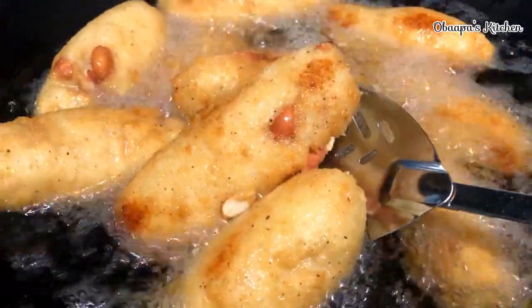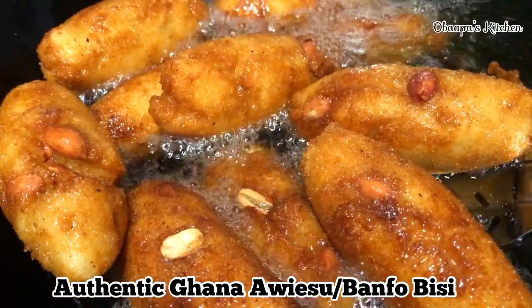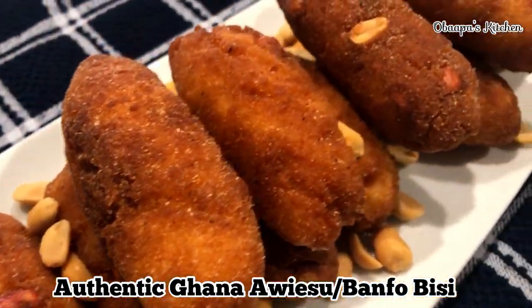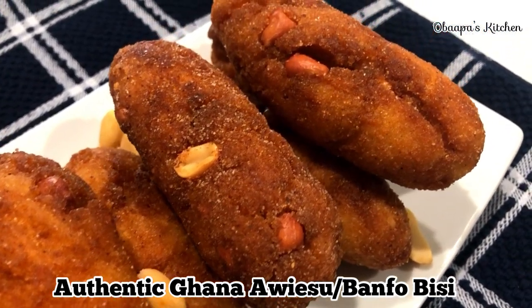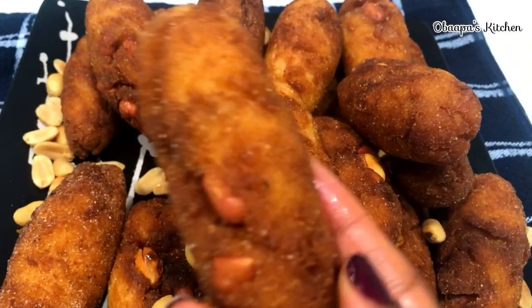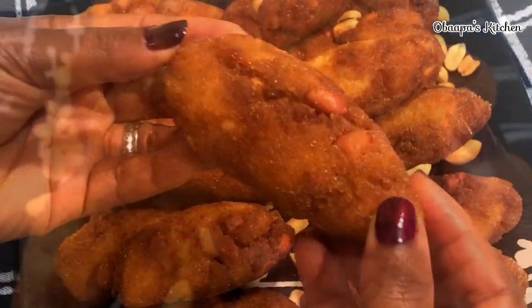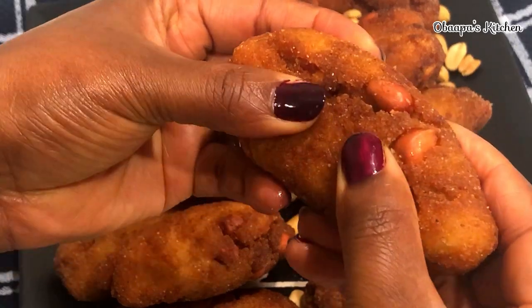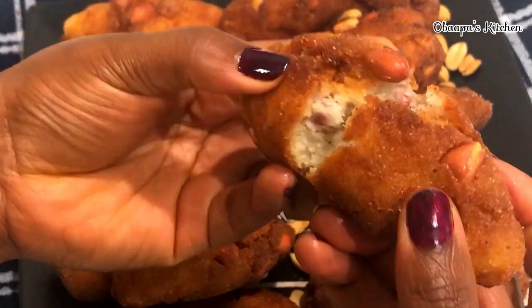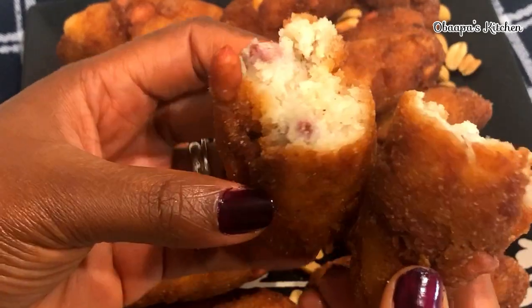Hello, happy family! Welcome once again to our Purpose Recipes. Today's video, I'm going to show you how I prepare authentic Ghanaian arisu soup. Do you remember that recipe growing up? This is our favorite snack that we used to enjoy all the time. I truly want to share this recipe with you and your friends and family, so please don't go anywhere — take your seat and let's start cooking.